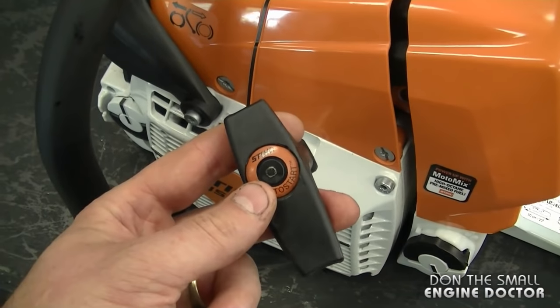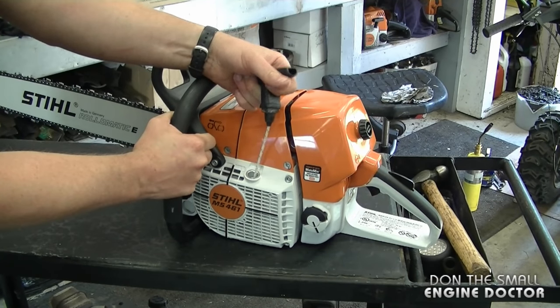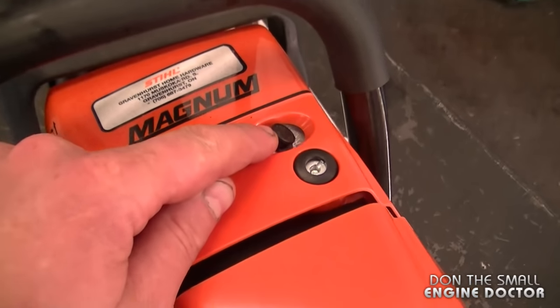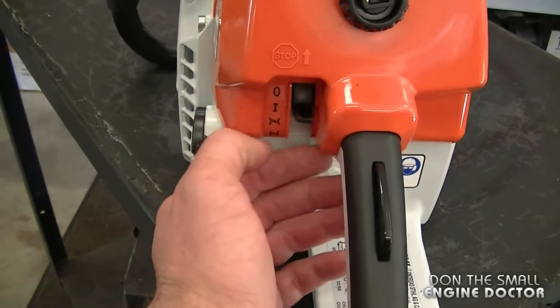This saw does have the ElastoStart built into the handle. I actually like this feature because it gives a bit of smoothness in the pull cord when you pull. It does have a decompression valve, which is nice because it is a fairly big saw at 77CCs. The on/off switch and the choke are here.